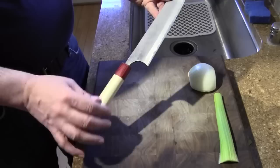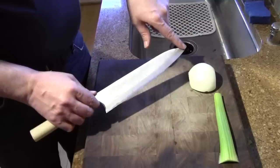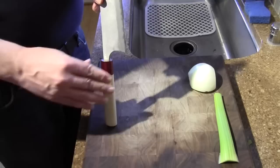The blade length on this particular knife is 245 millimeters. When I measure, I usually measure from the heel to the tip in a straight line. You can get a slightly different measurement if you lay it next to a ruler and roll the edge up, but that gives you a good idea. Typically Japanese wa gyotos will run a little short, but this one actually runs a little long — about 245 millimeters, which is 9.5 inches.